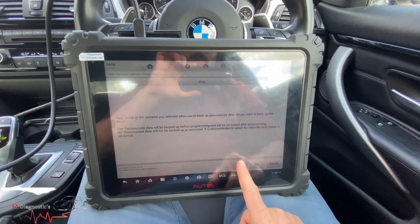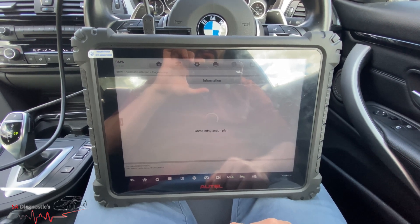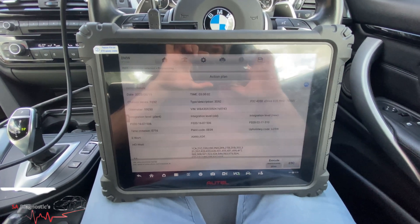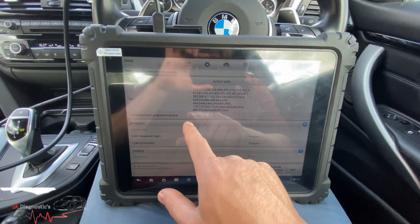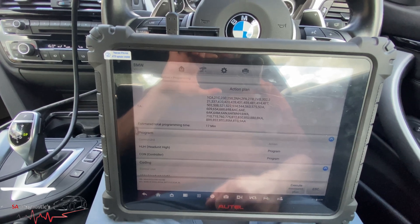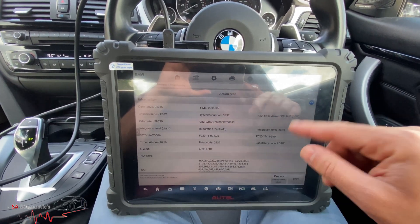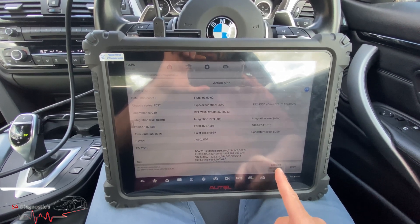Do you want to back up? Yes, we'll do a backup as well. It's telling us it's going to take roughly 17 minutes — it could be quicker or longer. If I had selected all the highlighted items it would honestly take about three to four hours because I know it takes forever.